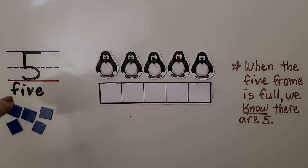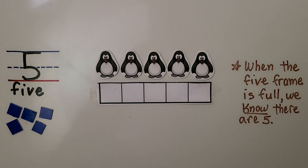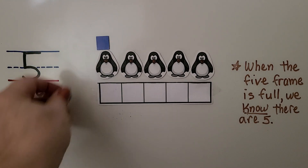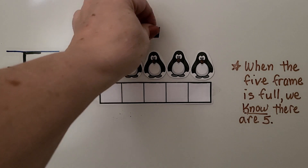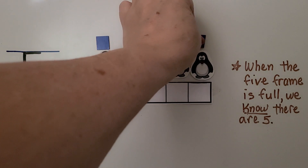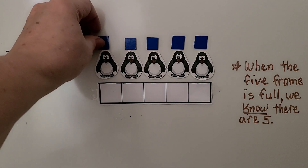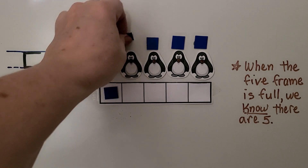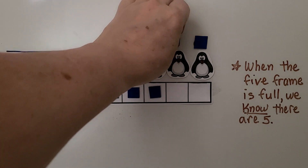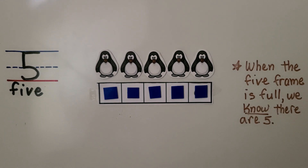Here we have the number five, the word five, and some penguins. We can put a counter next to each penguin as we count them. We've got one, two, three, four, five penguins. We have a counter for each penguin. We can put the counters into the five frame: one, two, three, four, five.